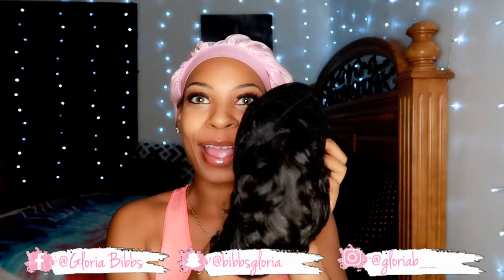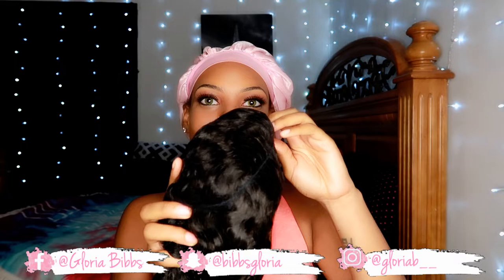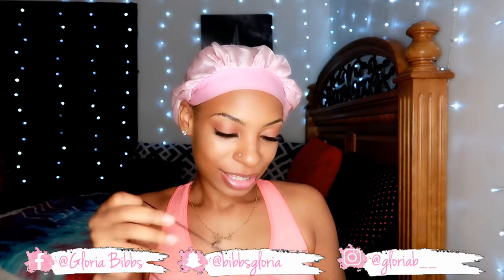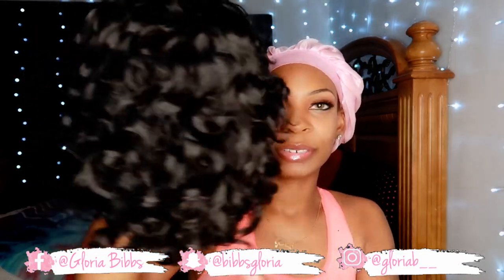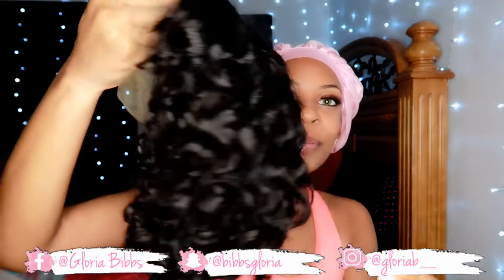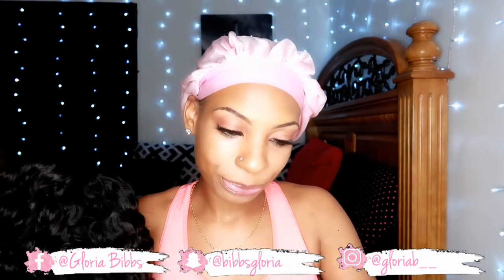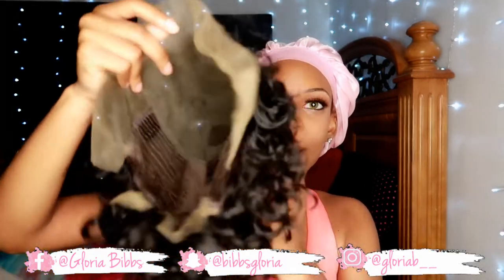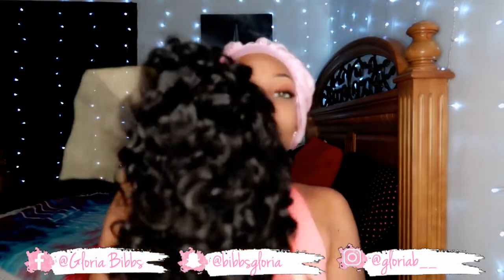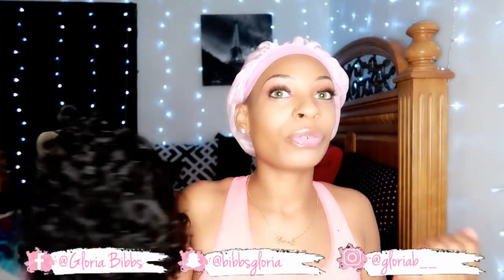Here is the wig right here — I just took it out of the plastic bag; it has a net on it. Oh my gosh, I've been dying to get this wig, y'all. I don't think y'all understand. This is the wig — it's a free part 13 by 6, average size lace front bob wig, and this is an 8 inch in a natural color, medium brown. I hope this wig is everything that I think it's gonna be, cause from the videos, y'all, this wig is it.